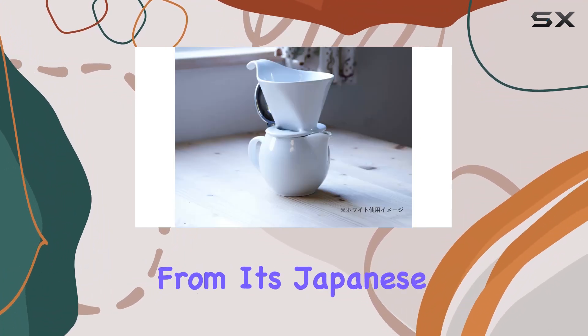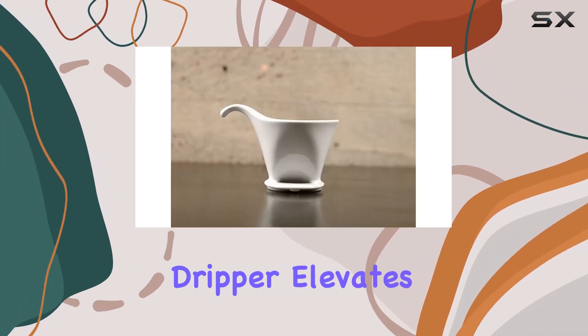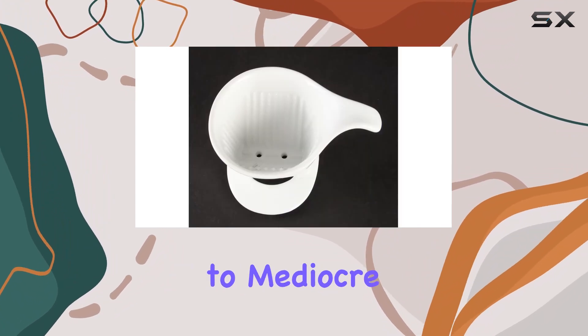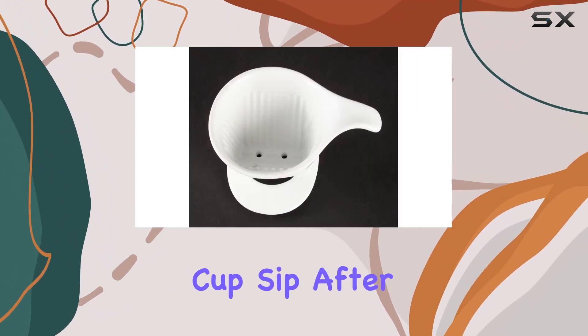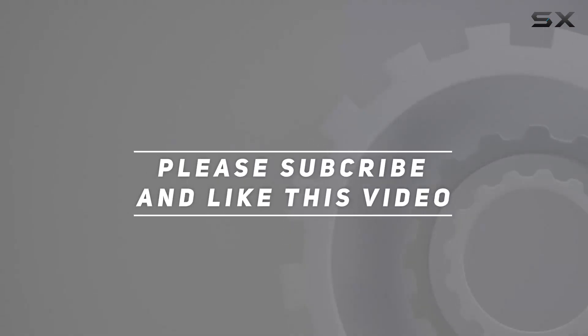In conclusion, the Zero Japan Ceramic Coffee Dripper is a game changer for pour over enthusiasts. From its Japanese craftsmanship to its practical features, this dripper elevates your brewing experience to new heights. Say goodbye to mediocre coffee and hello to the perfect cup, sip after sip. Check out the video description for the updated price, and thank you for watching.